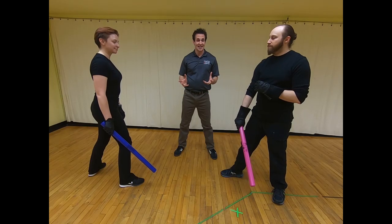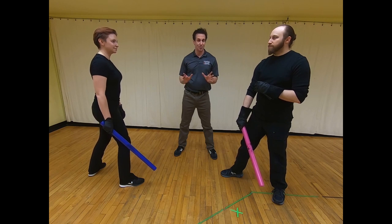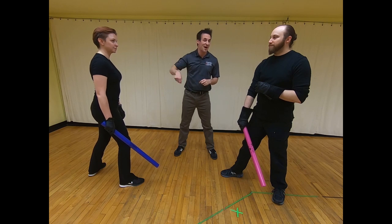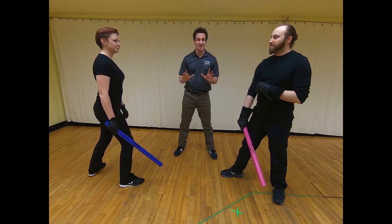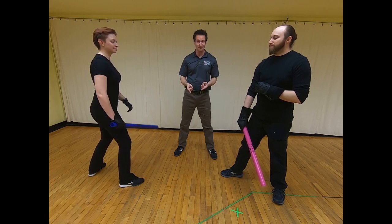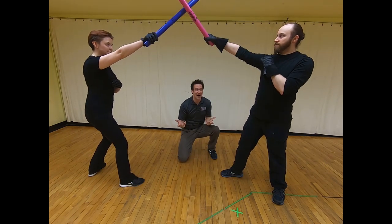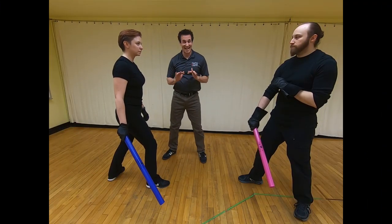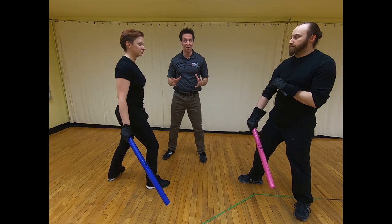The next technique we're going to learn is called high lows. These are deceptively simple — it's what most people do when you give them a stick, just whack back and forth. We're going to make it a little more complicated and a little more deceptive. These start simply with the blades meeting low and they're going to go up and meet high. That's it — it's a high, low.